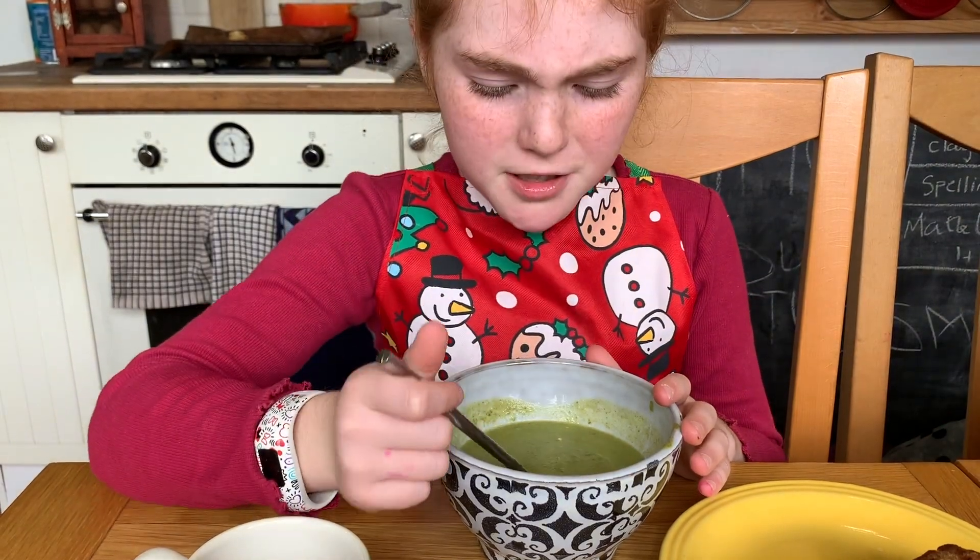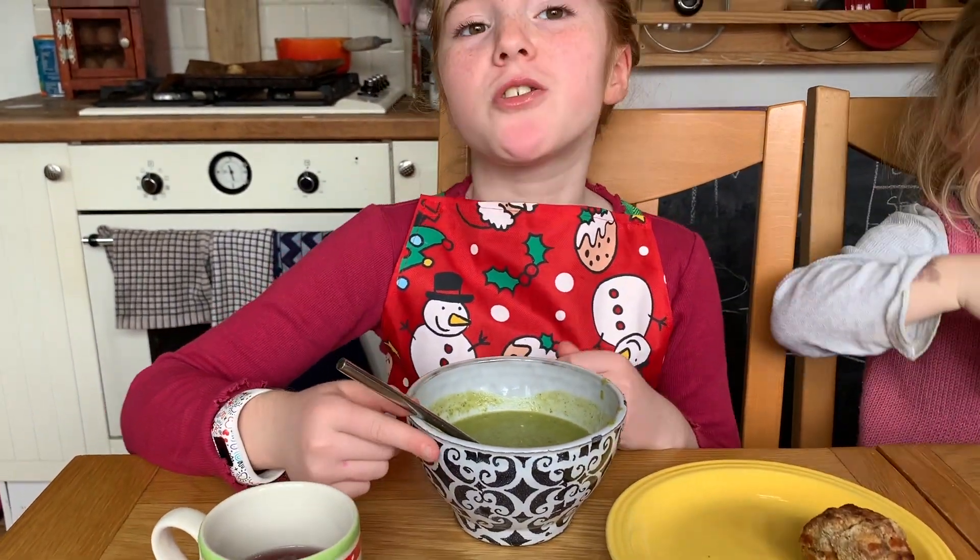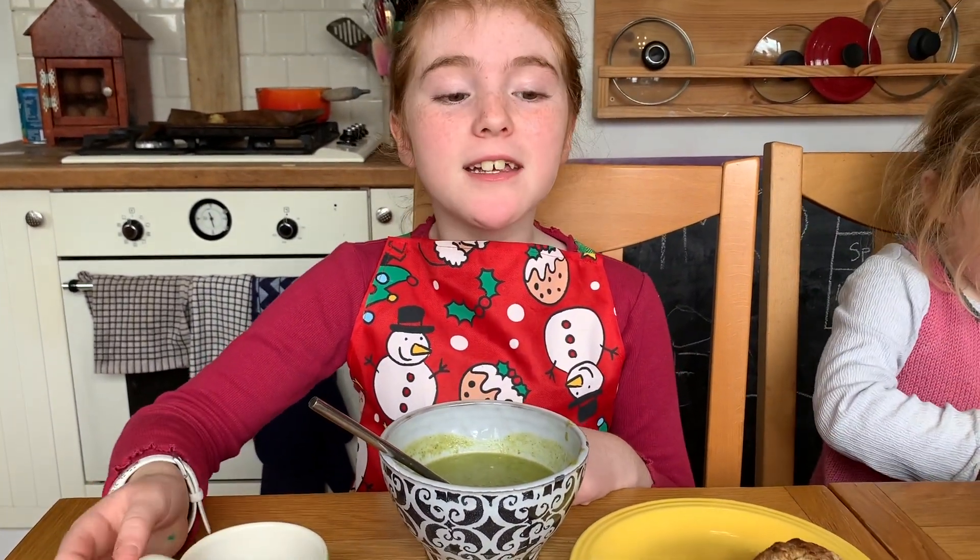That's our soup done now — we just have to wait till the bread's cooked. This is really yummy. Why don't you try this at home? Thank you for watching.